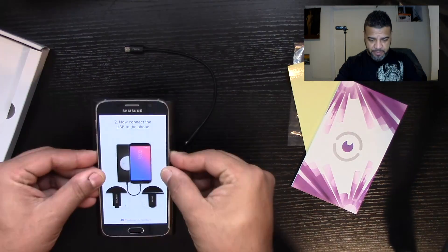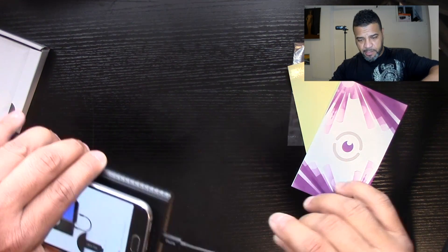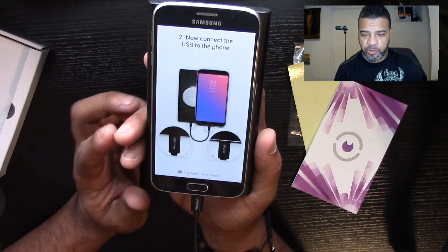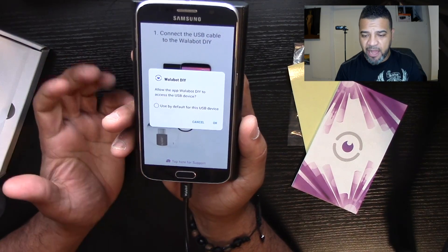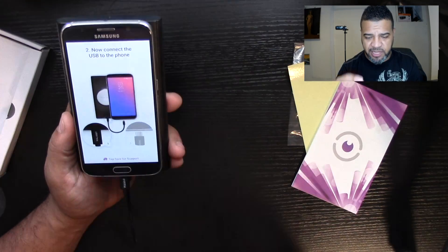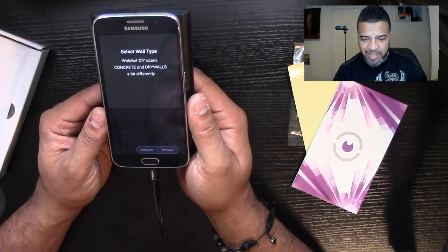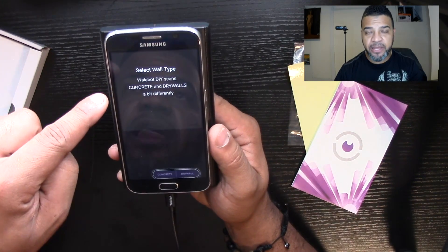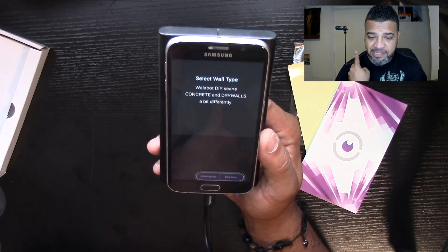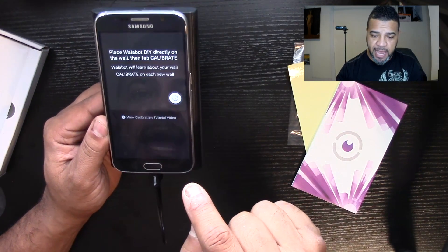Take the wire, plug it right in, and now it will start to detect the unit and ask you to allow access to your phone — say yes. I set it to 'use by default' so it doesn't ask me every time. Now that the Walabot is connected, the first thing it asks is to select the wall type. In my case, it's drywall.